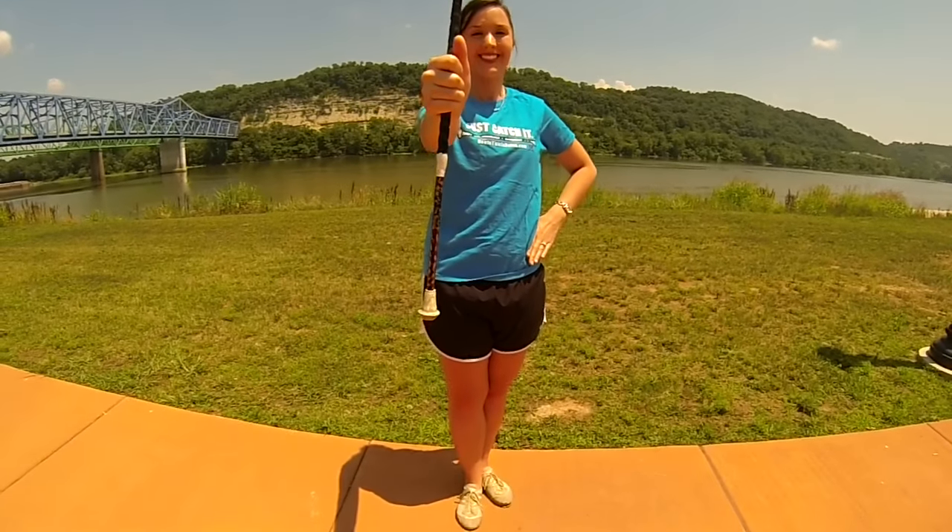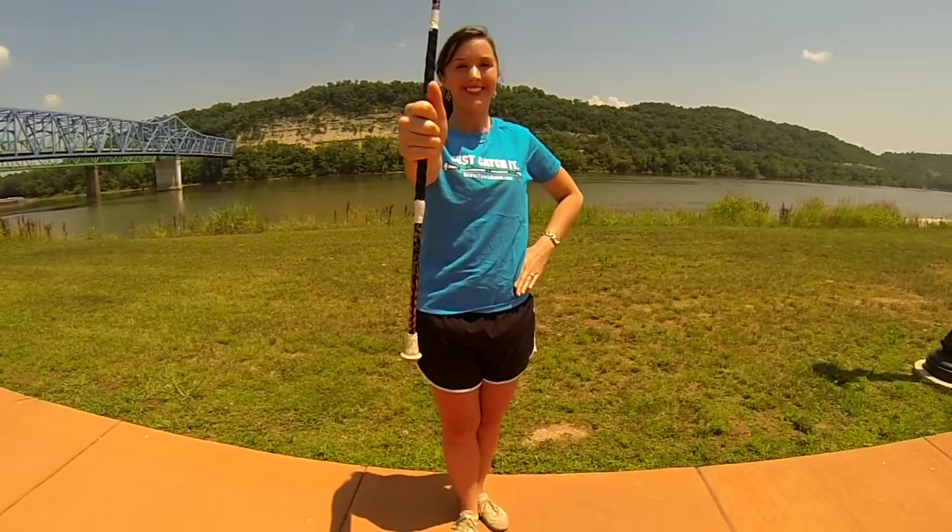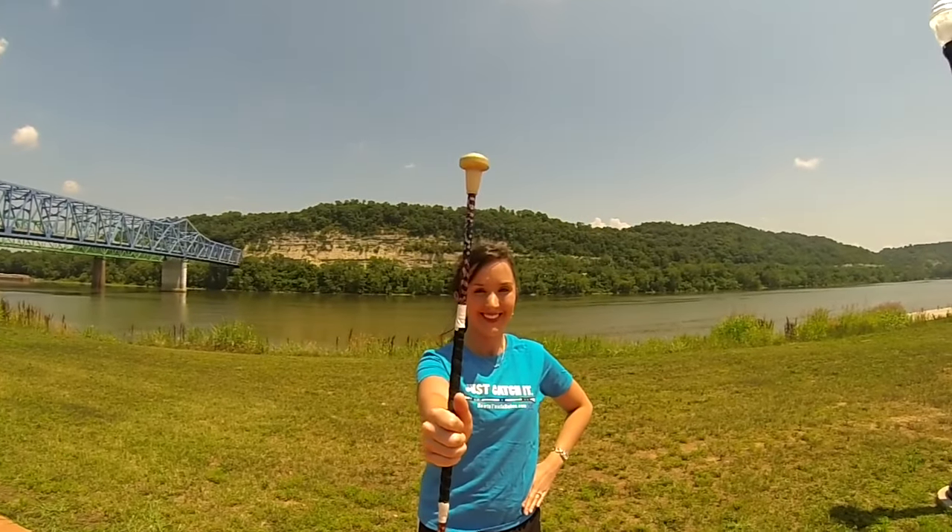Hold the baton in our normal starting position, thumb to ball in the right hand, left hand on your hip, and feet in a right T.